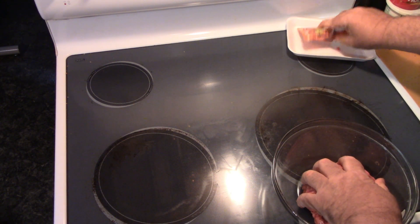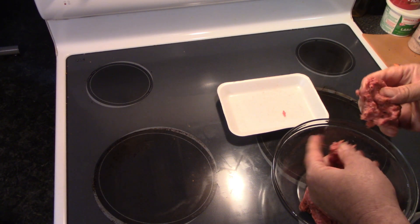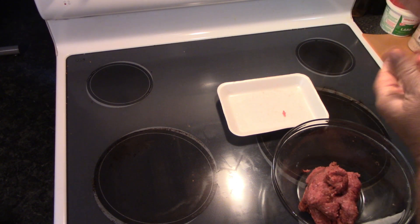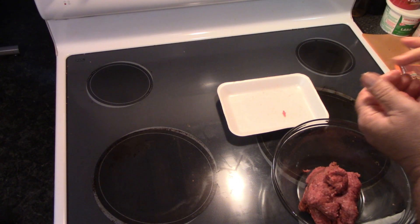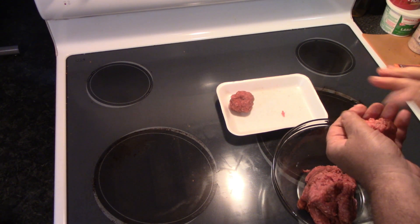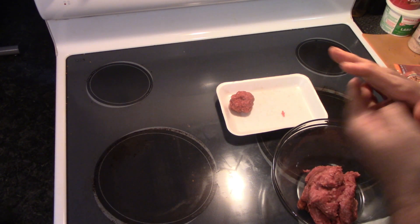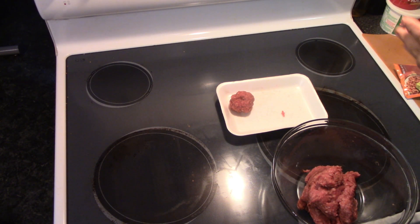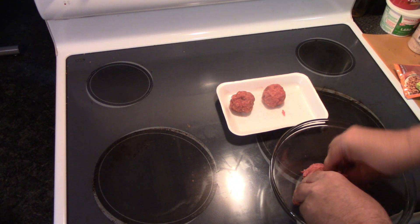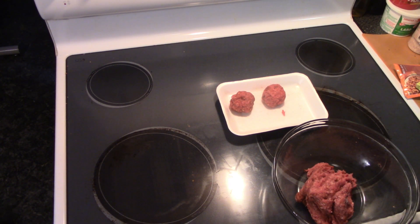Now we're going to take our little tray we had here, and roll them into about golf ball size. Kind of roll her up, get her packed in there. This is going to make a bunch of these, but I'm only going to cook a couple tonight — maybe four of them, but definitely two. We'll bring you all back when we're on to the next step.